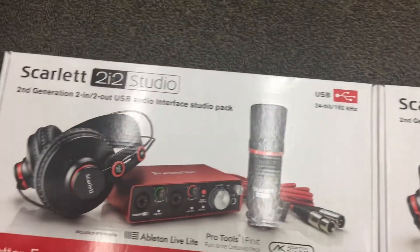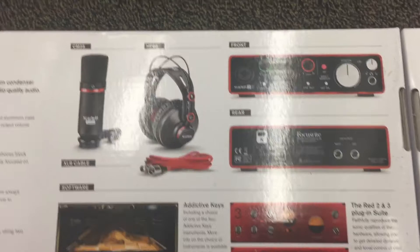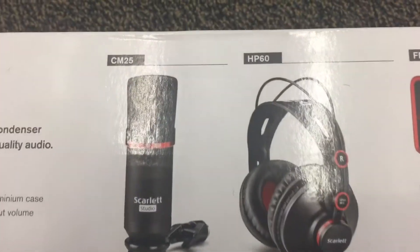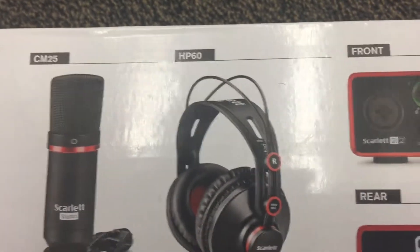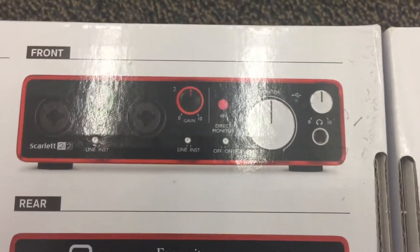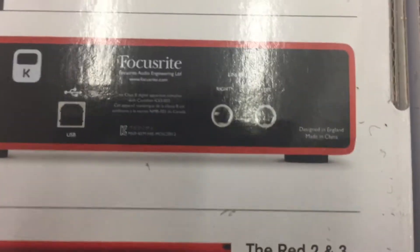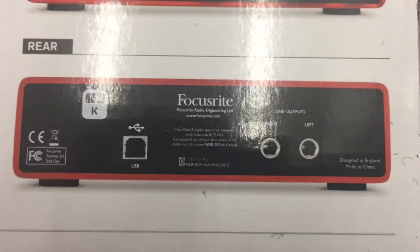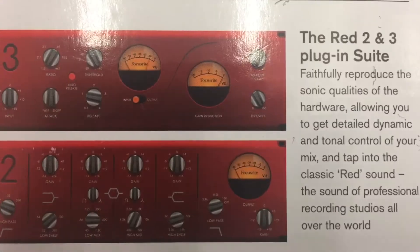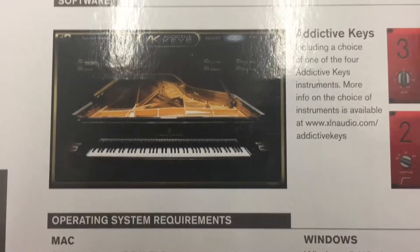For producers, I love these interfaces because they let you sample from your computer, which is great for that. This is the microphone and headphones that they both come with. This is the front of the 2i2 Studio, and this is the back — this is where you plug your speakers. It takes quarter-inch jacks and a USB cable to your computer.